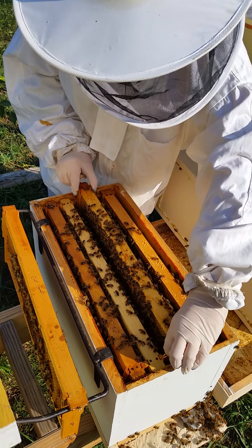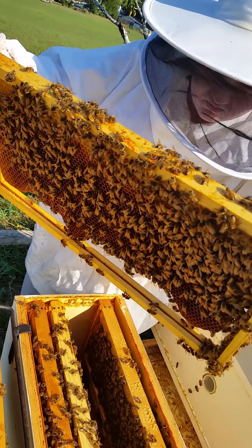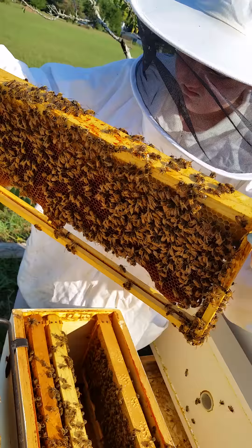Flip it all the way up so you can see what's on the bottom — sometimes she'll hang out on the very bottom. All right, let's put that one back in and go to the next one.